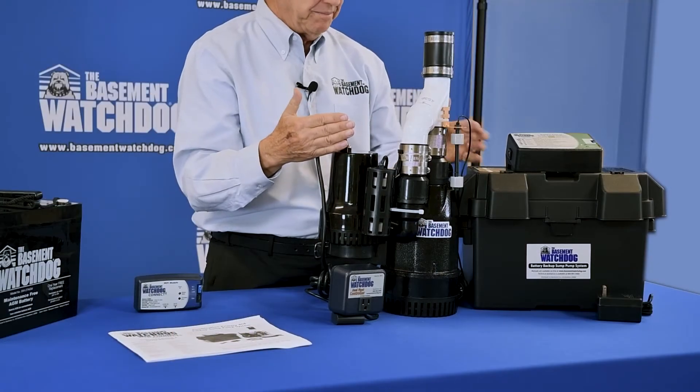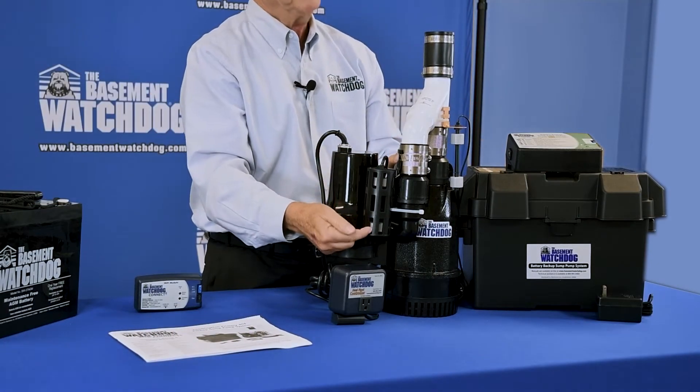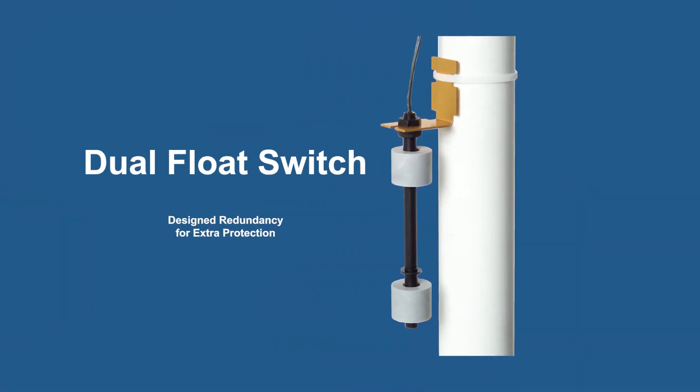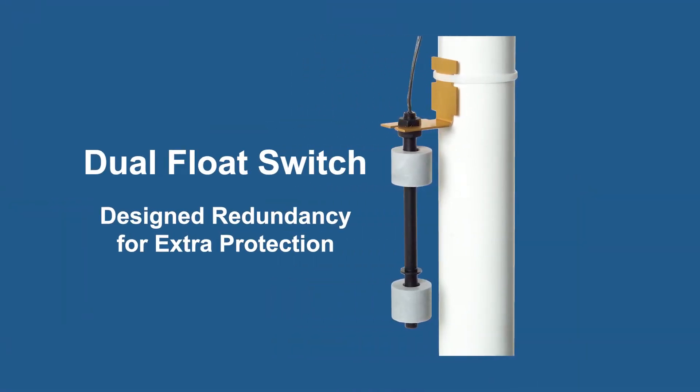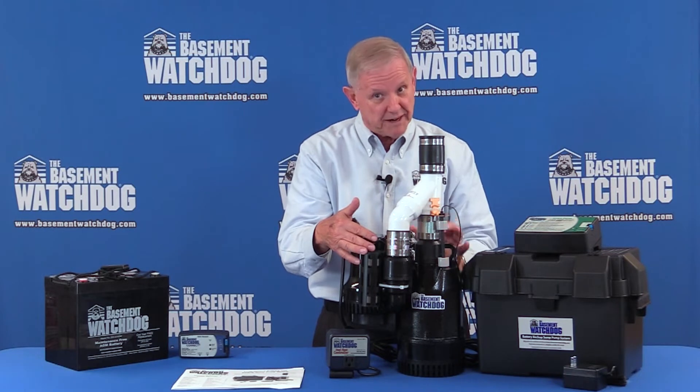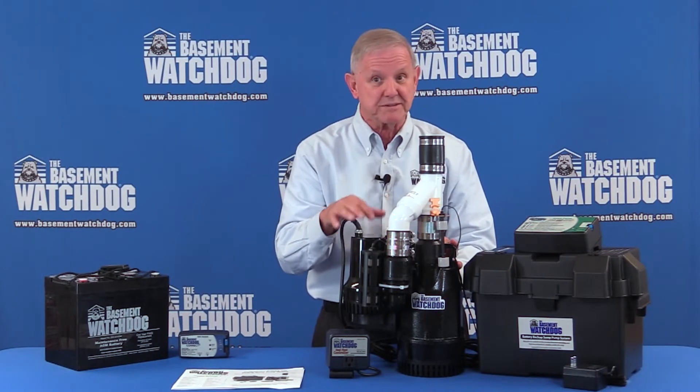The primary pump, this guy here, is turned on and off by these switches. The float goes up because the water rises every day — float goes down, pump shuts off when it's done pumping. But if for some reason the power's off or that main primary pump's not working, the backup's got to do it.